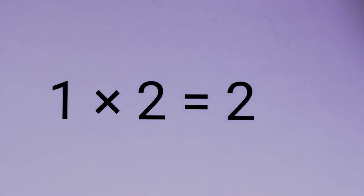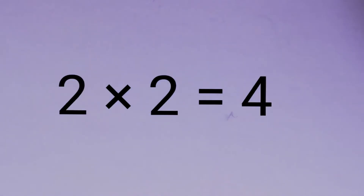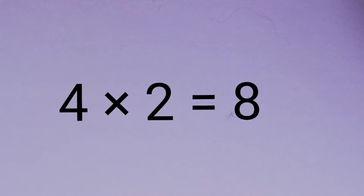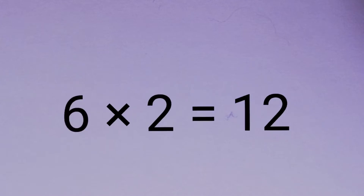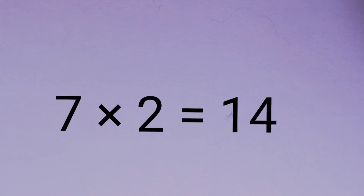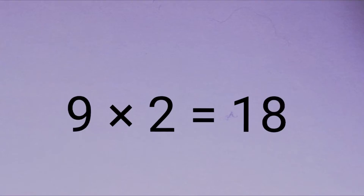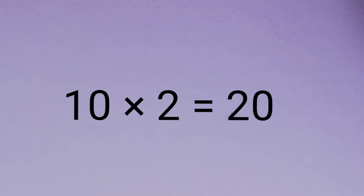1 x 2 is 2, 2 x 2 is 4, 3 x 2 is 6, 4 x 2 is 8, 5 x 2 is 10, 6 x 2 is 12, 7 x 2 is 14, 8 x 2 is 16, 9 x 2 is 18, 10 x 2 is 20.